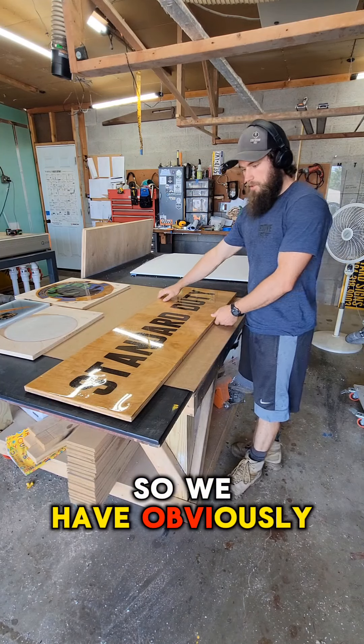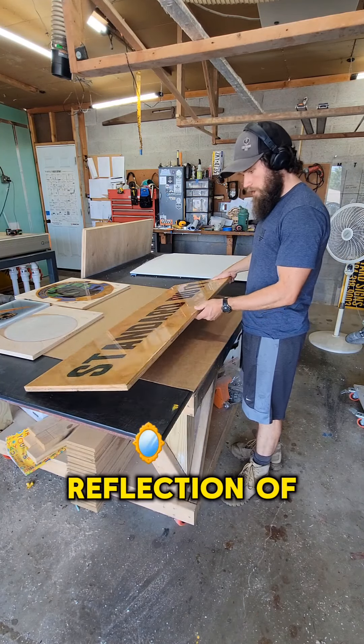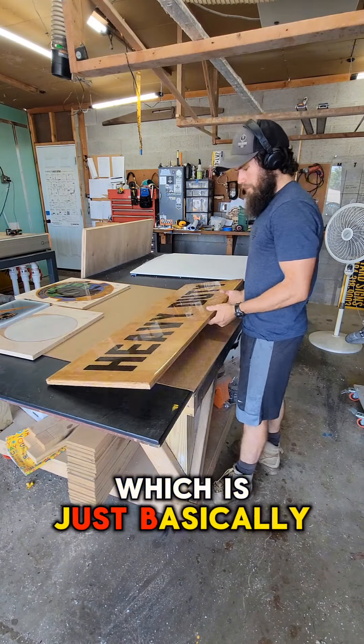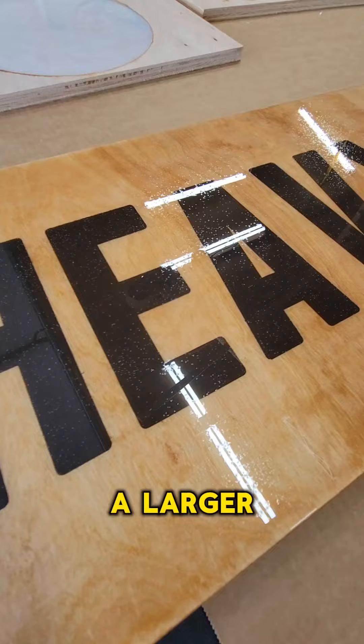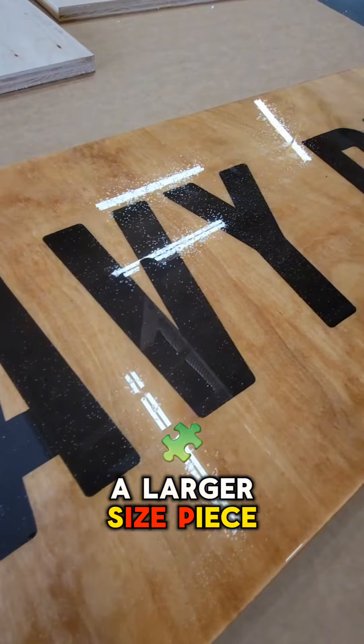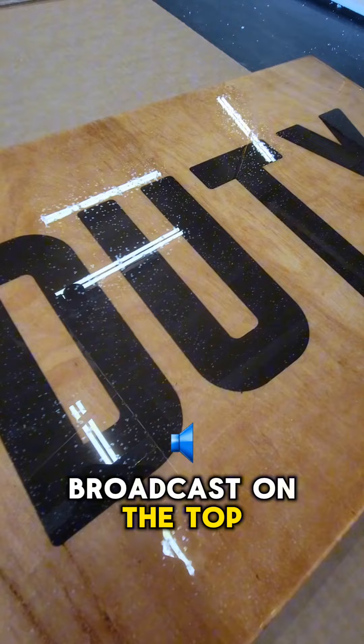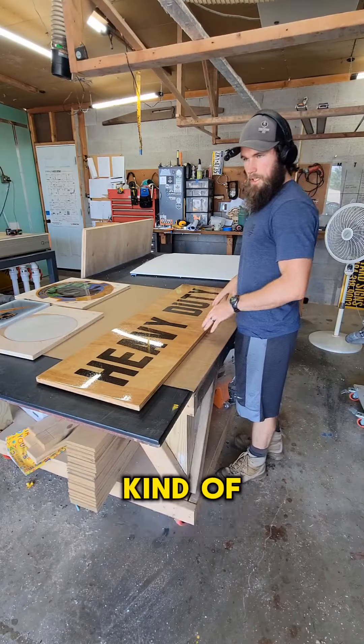So we have our standard duty — if you catch the reflection of the light, you can kind of see the grit on it. And then we have our heavy duty, which is just basically a larger size piece of sand. Same way it gets broadcast on the top, just to give a little bit of grip, kind of a sandy feel.